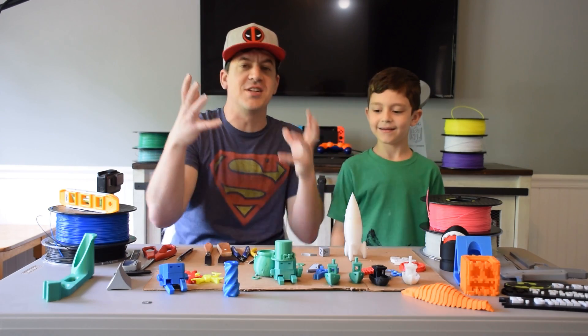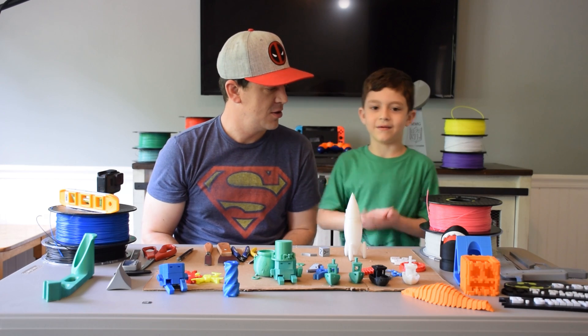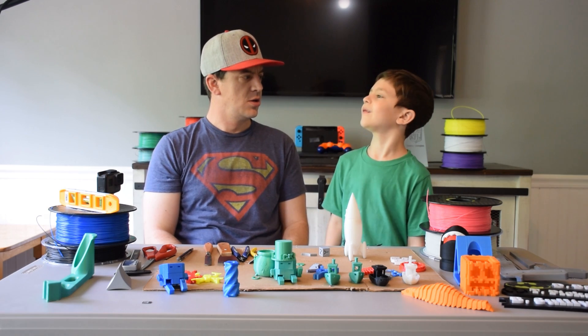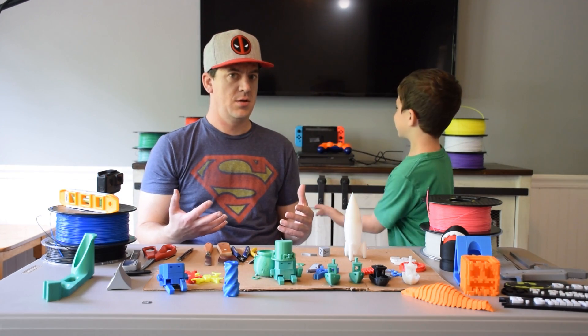It's a printer that makes everything 3D. That's pretty good. What is it used to make this stuff? Well, it uses filament. Filament. Man, that's a big word. Can you say it again? Filament. And do we have any filament right here? Yes!